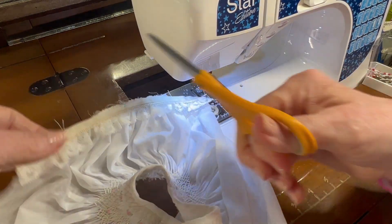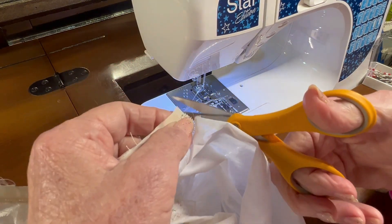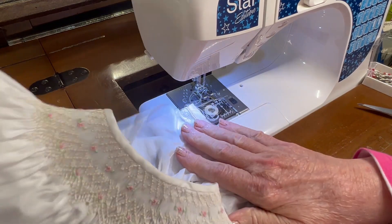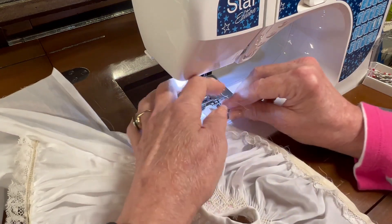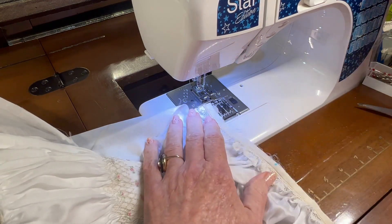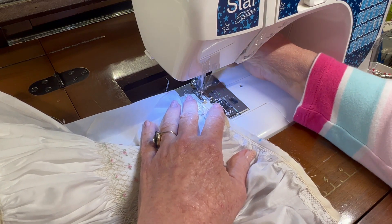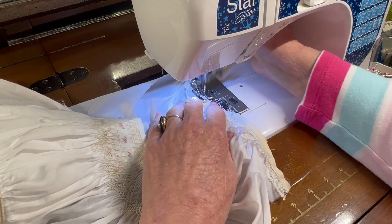Okay, let's clip my threads. Now before I finger-fold this seam to the inside and zigzag it again, I'm going to zigzag the raw edge of the entredeux to the raw edge of the bottom of the sleeve. That way I don't end up getting frayed threads poking out from the cuff later on. The zigzag just finishes off this seam nicely.